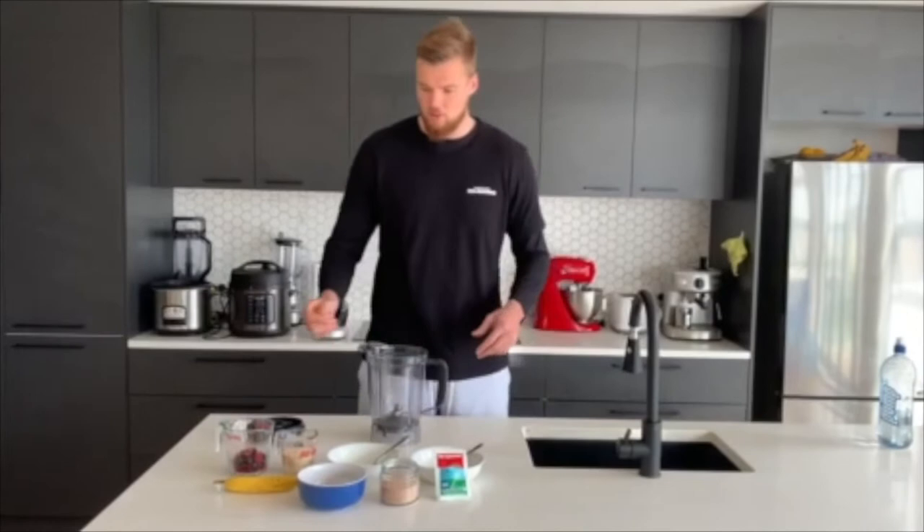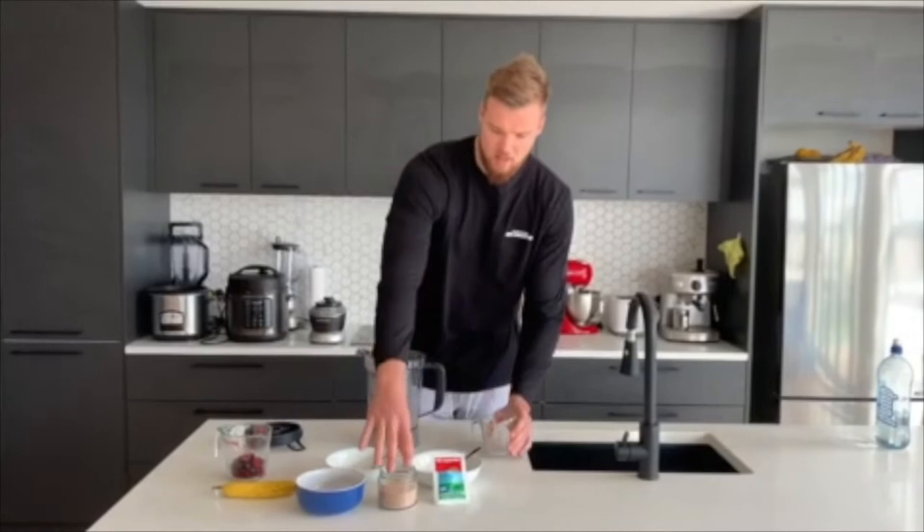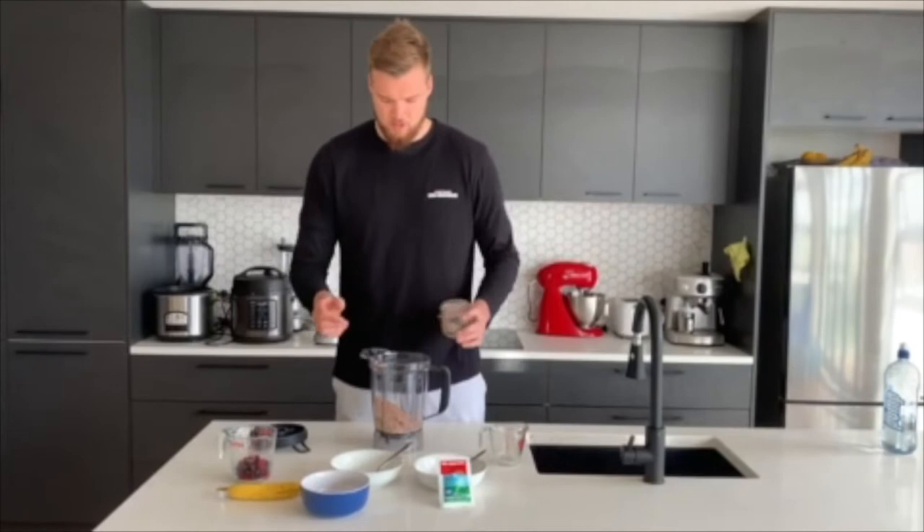So I'll show you what I did. I'll firstly add my oats — that's about half a cup of oats in there. And then I've got my protein powder. And then some chia seeds as well.